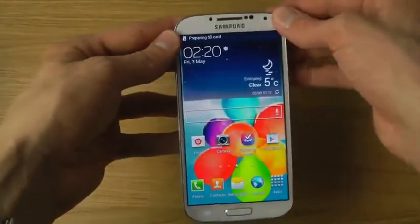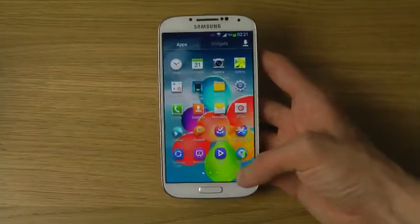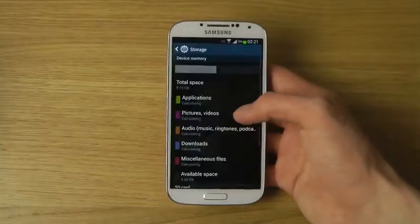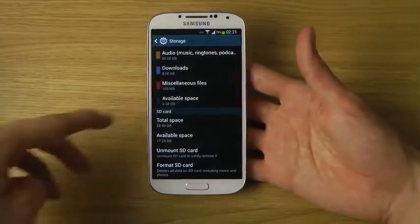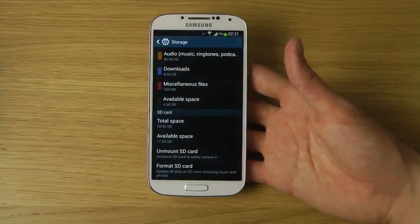It will say "Preparing SD card" up at the top. Once it's finished, you can go into settings, go back to storage, and when you scroll down you will see a new section for your SD card showing the total space and available space.